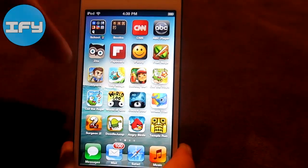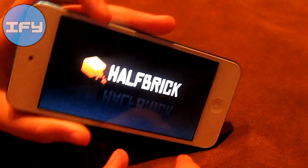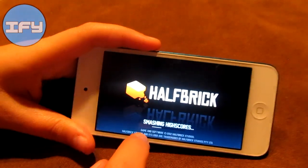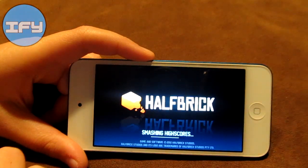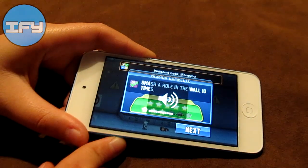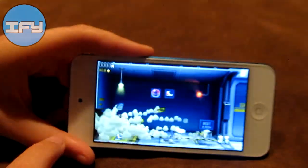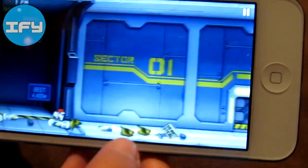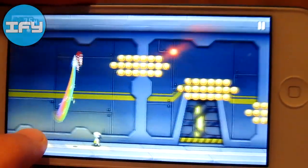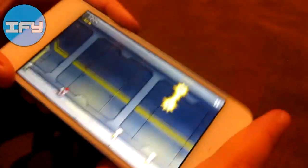Then I have iFunny for funny pictures, Fruit Ninja, and Jetpack Joyride, which is one of the first games I got. It was updated for the screen and it works really well. I'll just show you a little bit of gameplay — I have my little Santa suit on. That's Jetpack Joyride. I made an app review of that.